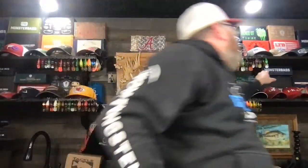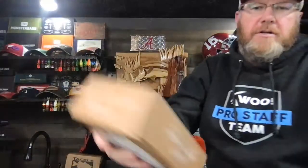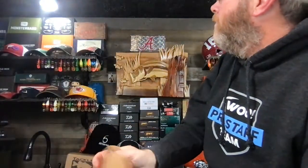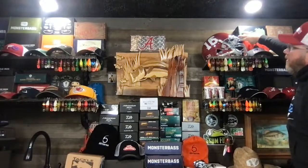Monster Bass is my favorite. You'll see way more of those than the others, but believe it or not, these almost all are full — they still got all the lures in them. And that's because I've got way more lures than I can ever fish. So I'm going to be giving away all these boxes over time — not all at one fell swoop, but I'm going to be giving them all away.